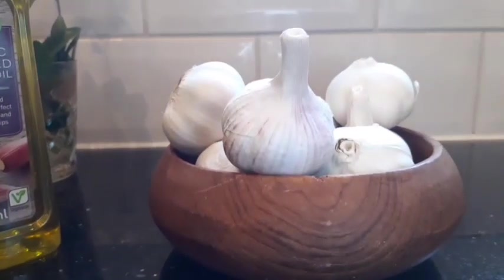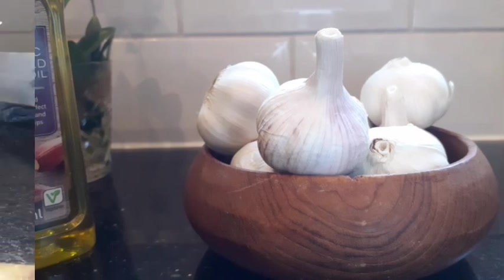I'll go off camera now — it's a hard job to peel garlic, it's going to take me a while. Then I'll come back to show you how I marinate it with the rosemary, thyme, and honey, and then put it in the oven to roast.